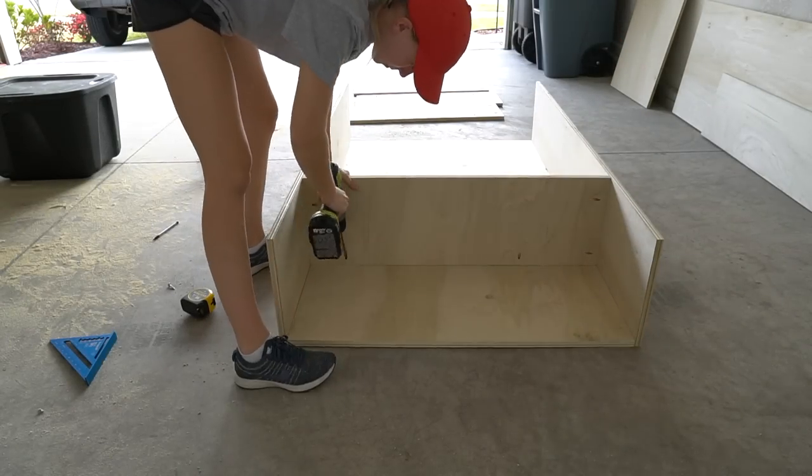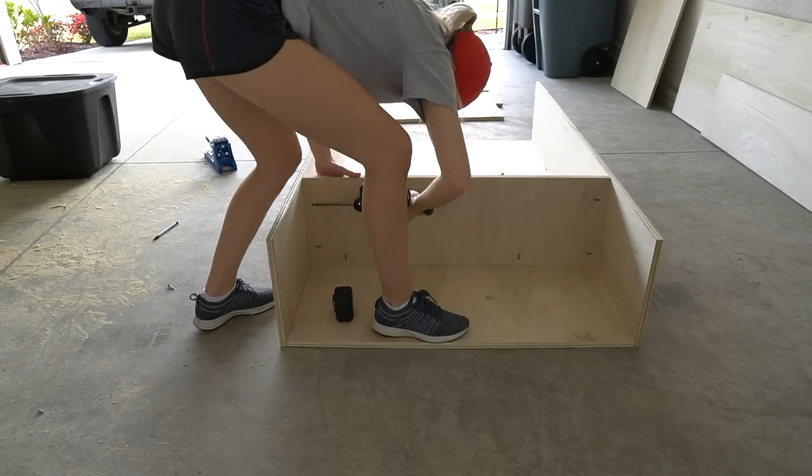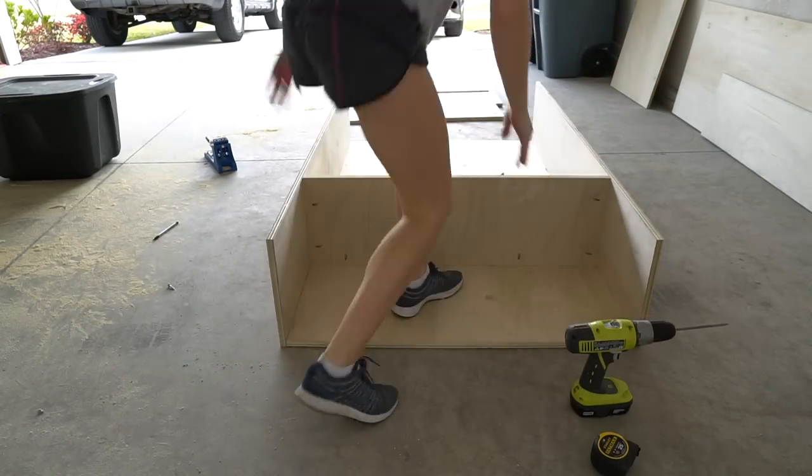Then assemble the shelves with 1.25 inch pocket screws and wood glue. Make sure your shelf measurement is the same at the bottom and the top so your shelves are straight and level.